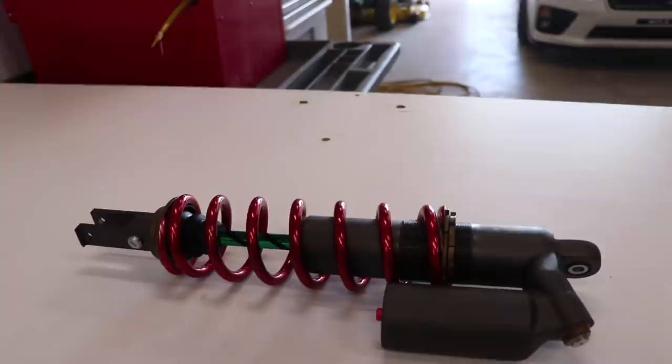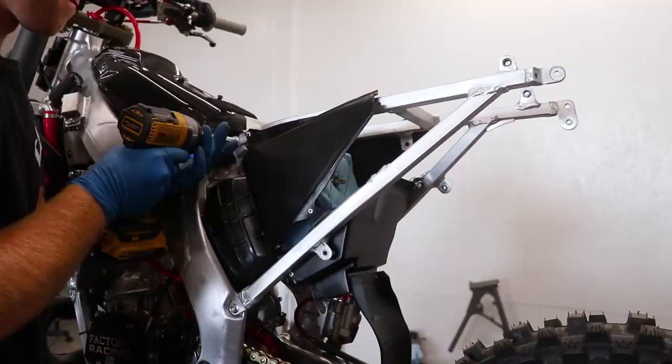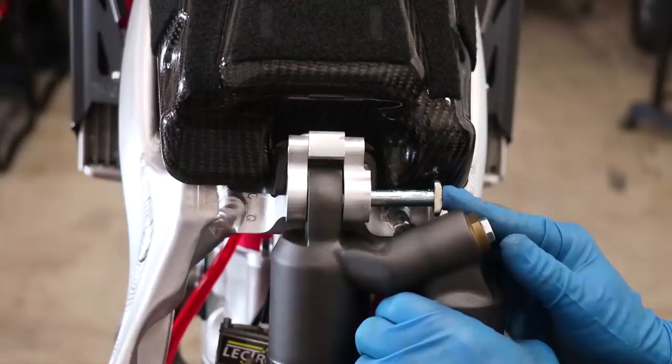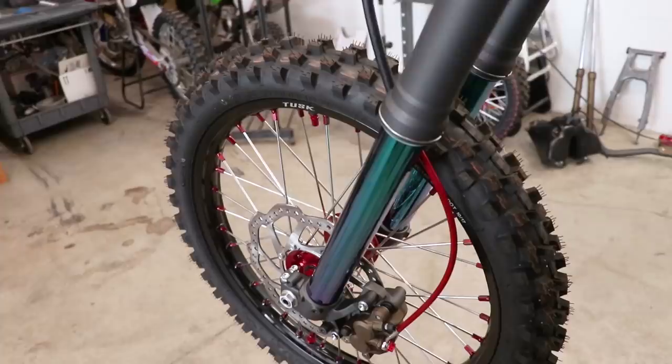Next up is the shock. I ended up getting the bladder charged to 150 psi with nitrogen and pressed in a new shock bearing as well. To get this bolted up, I'll need to pop off the seat and subframe real quick.